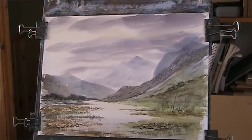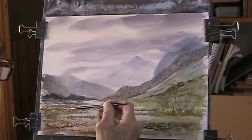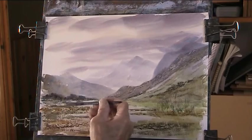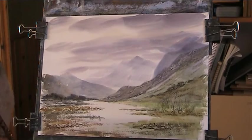Some artists put salt on it — makes little white grains in your bushes. All sorts of things you can use: corrugated cardboard, impress into the paint, get through patterns. There's no limit to what you can do with watercolour — amazing, really. The rigger does so much.